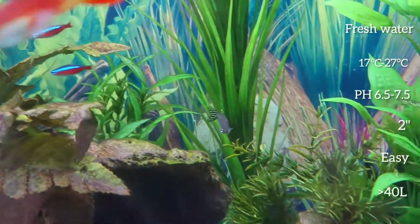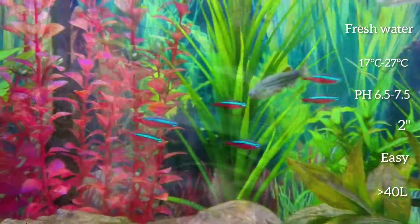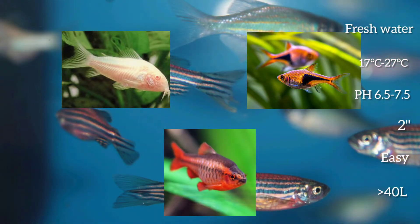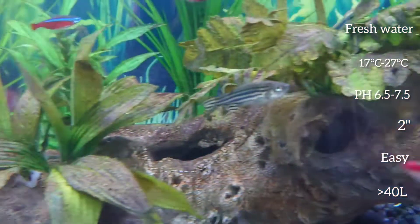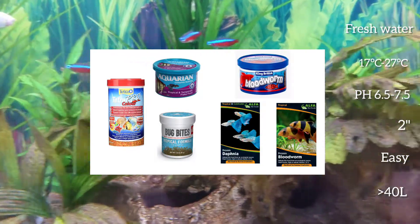Some good tank mates are other peaceful community fish of similar size, such as Corydoras, Harlequin Rasboras and Cherry Barbs. It's recommended to feed them on fish flakes and granules, as well as frozen or live foods.